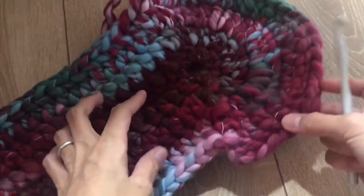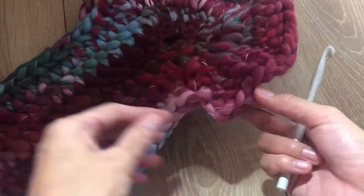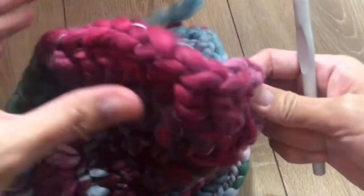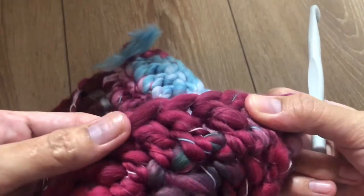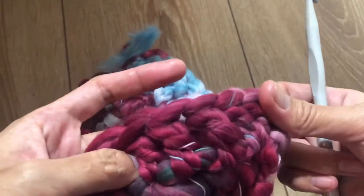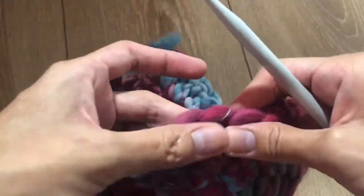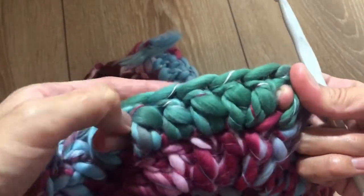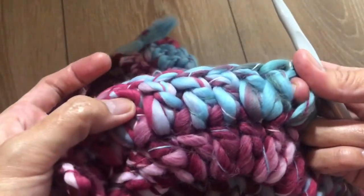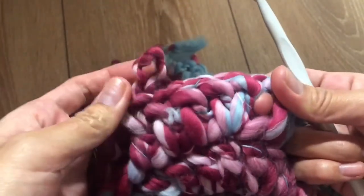Let's count to make sure. This is where we start: two double crochet, then three single double crochet in the next three stitches — one, two, three, four, five, and six. Repeat that pattern for a total of six times.